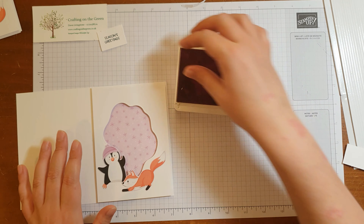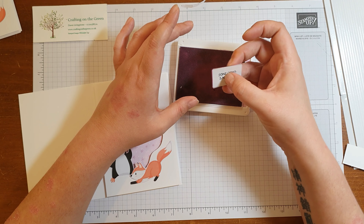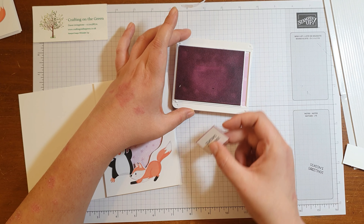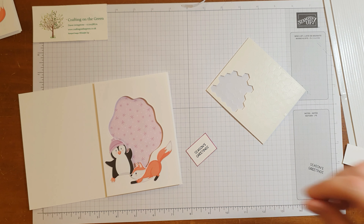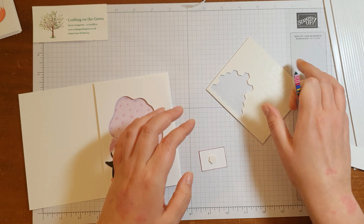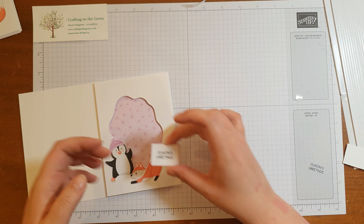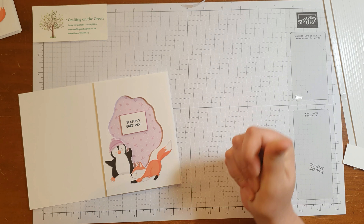I want to give it just a little bit of a highlight rather than sticking it onto more card. I've got some fresh Frenzy ink, and all I'm going to do is just dip the edges into the ink just to give it a highlight. Just like that — it's just a nice little way of giving it something extra. And then I'm going to stick that on using dimensionals. I do find it so much easier using tweezers with dimensionals. And then that's just going to go straight in the middle — well, maybe wonky in the middle, but it's going in the middle.